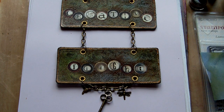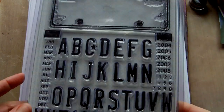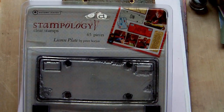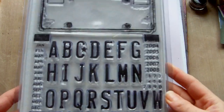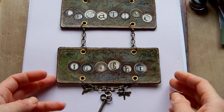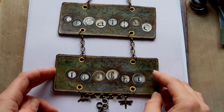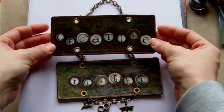Hi everyone. I wanted to show a project that I've just finished making with one of my new stamp sets, which is the License Plate Stamp Set from Autumn Leaves. Basically what I did is I just made a nameplate with it that's got my blog name on it, Creative Flight. So I'll just talk you through what I did.